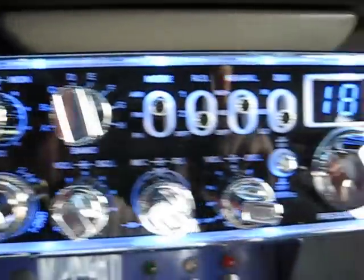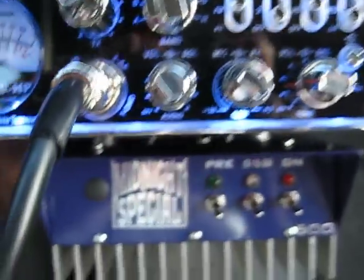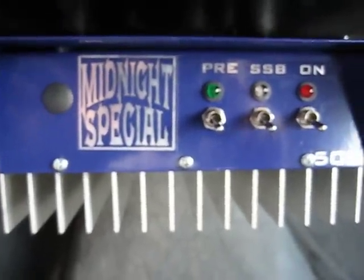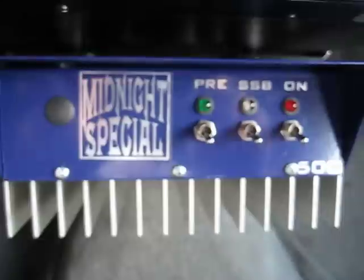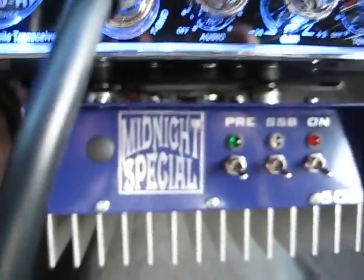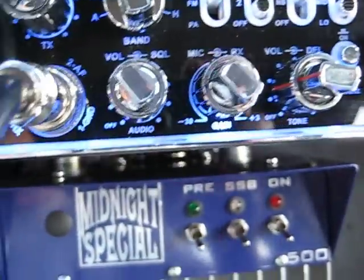I said I'd make a follow-up video here of the Stryker 440 with a little bit of a power adder. I've recently added a Midnight Special 500 made by X-Force. It's got four Toshiba SD1446 transistors, and it's an all-around good performer, to tell you the truth. Does a good job, gets out very well, and I get good contacts with it.